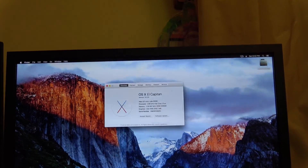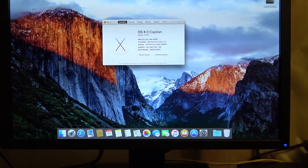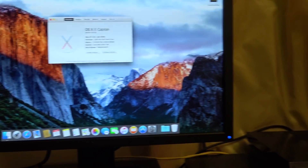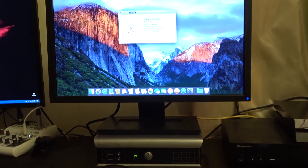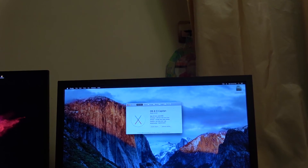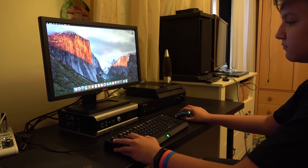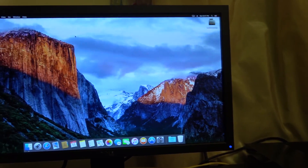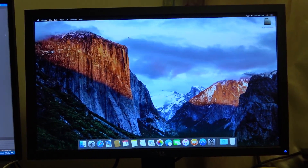Done! You made your Dell Optiplex 755 a hackintosh! Hope you enjoyed this video and I would love if you share it with other people in need of a good tutorial. The hackintosh actually works really well and I may do a tutorial on how to upgrade it to Sierra if you guys tell me to. I'll catch you in my next video. Bye!